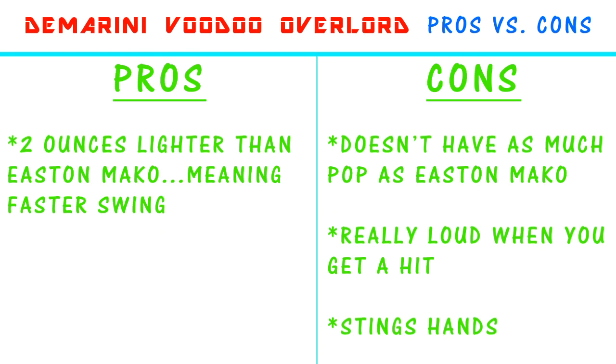Now I'm going to give it over to Matt with the DeMarini Voodoo Overlord. The DeMarini is a great bat. It is two ounces lighter, so you can swing a little faster for fast pitchers, and you get nice contact from the lightness. But it does not have as much pop, which means you can't hit it as far as the Mako. It is much louder — it almost hurts your ears when you get solid contact. And when you hit off the barrel as it tapers down, it really stings your hands, even if you're wearing batting gloves.